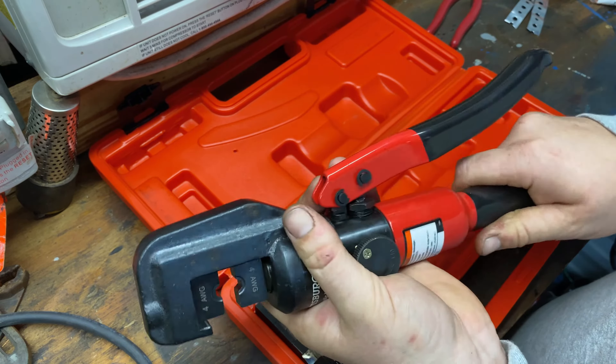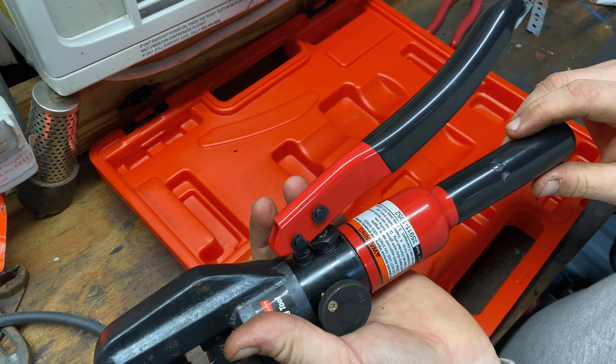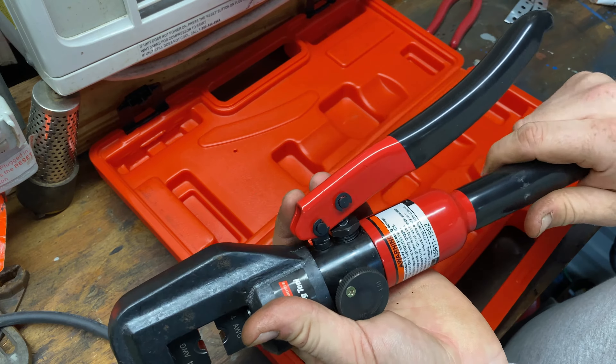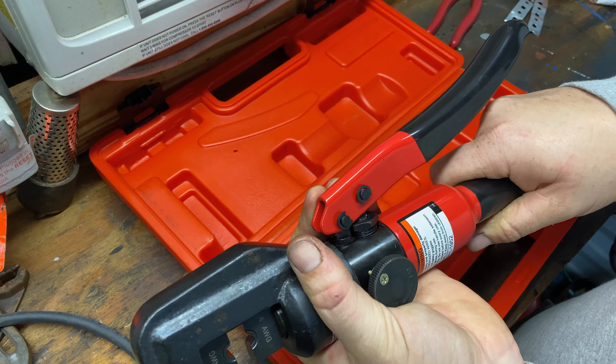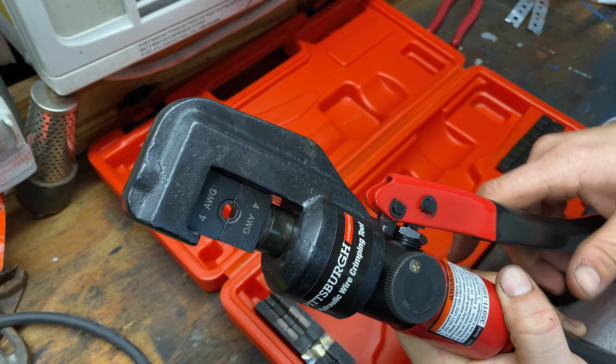It has different sizes for different gauge wires. All the dies that come with it go as big as 2/0 AWG and as small as 14 AWG. I was having to do some wire crimping on 2/0 AWG wire, which is bigger than 0 AWG. Since the biggest size it accommodated was 0 AWG, I took one of the 14 AWG dies and I ground it down and made it bigger.